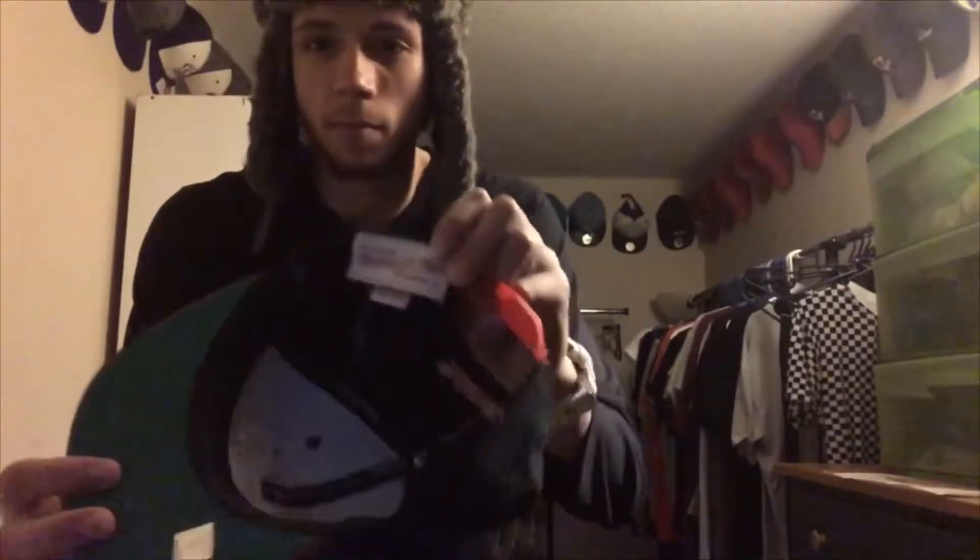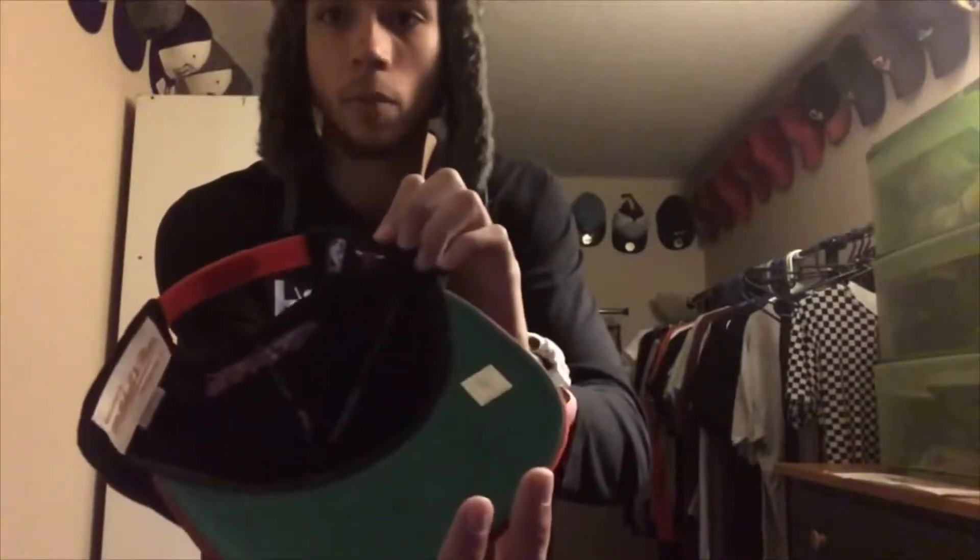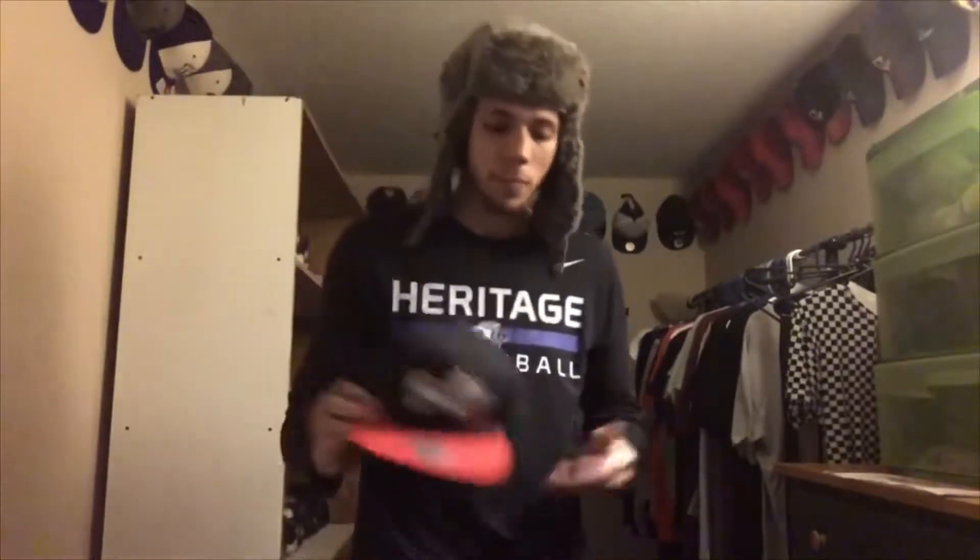Coming out with the second hat, we have right here — it's just a regular Bulls hat, nothing special under it. It's also a snapback, same type of deal — Mitchell & Ness and then we have the NBA logo as well.